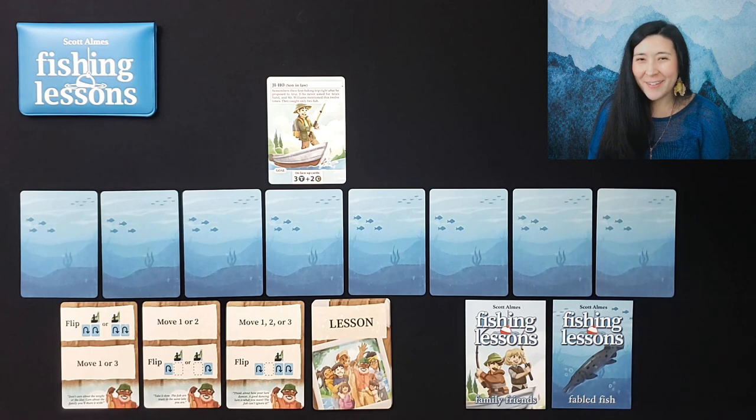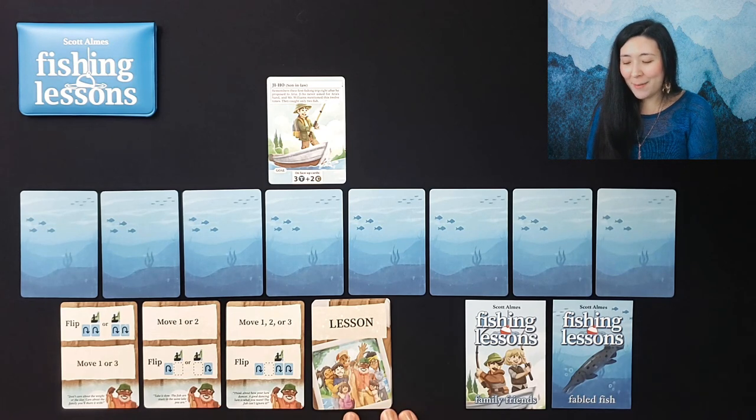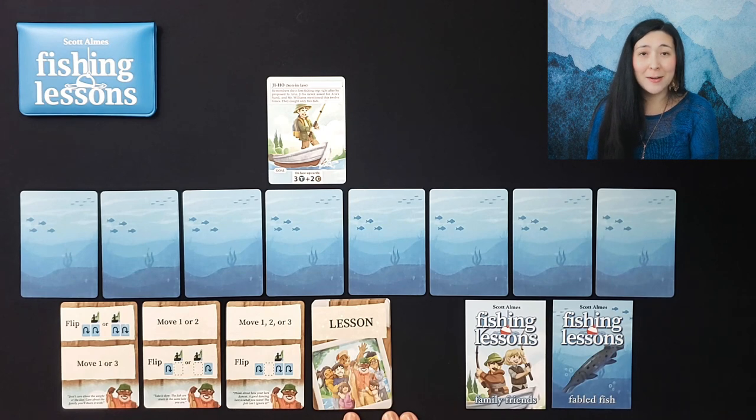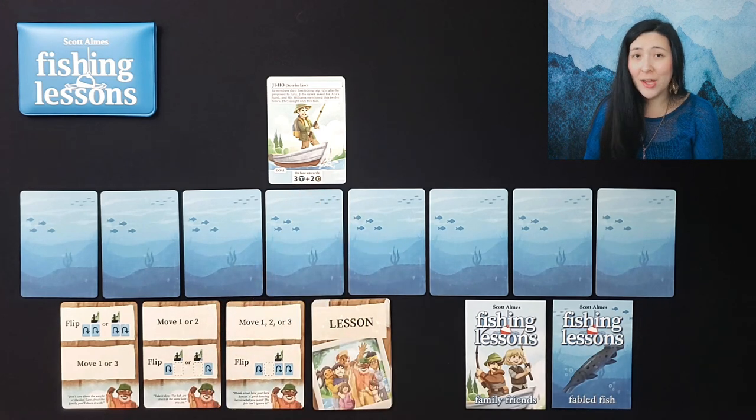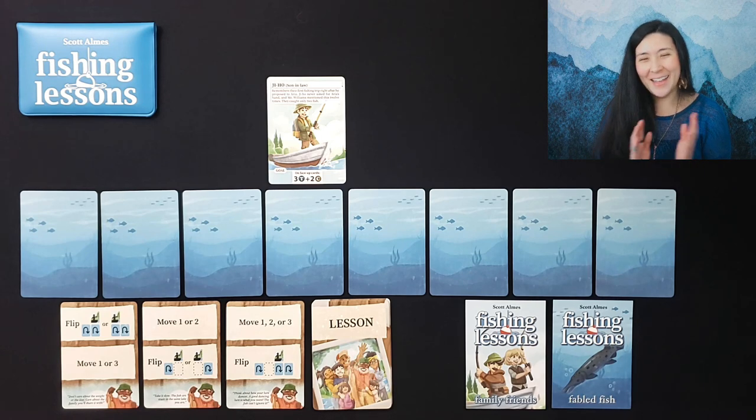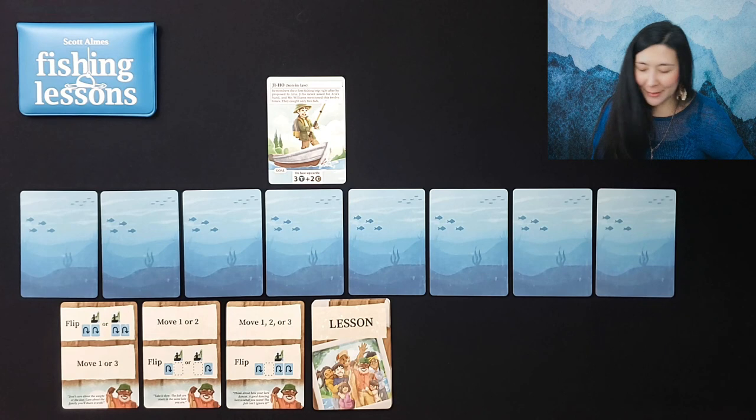These actions allow us to flip over cards to search for the fish we need or to move along the lake. We'll be playing the hard mode today, so by the end of the game — when we've drawn our last lesson card and played the final round — we need to have exactly three tilapia and two catfish, otherwise we've lost. In a normal game you would check after each round.